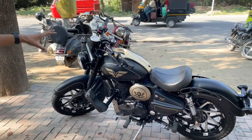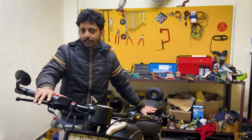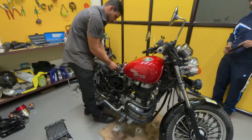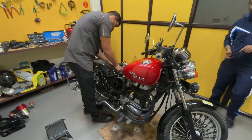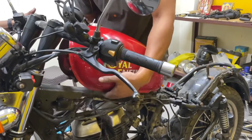When a customer's bike comes to us for the first time, we have to inspect the bike. We do a full inspection — we have to inspect each and every aspect. We have to check the flaws and rectify the flaws.